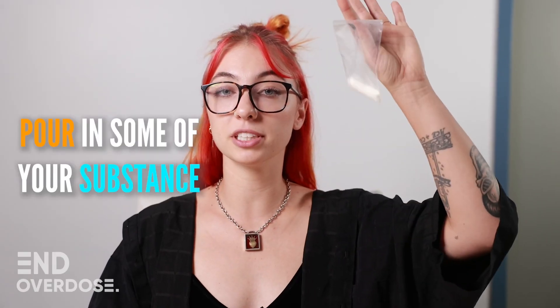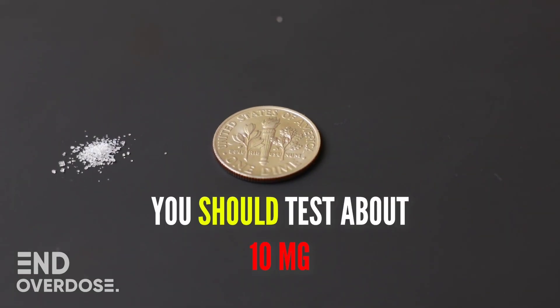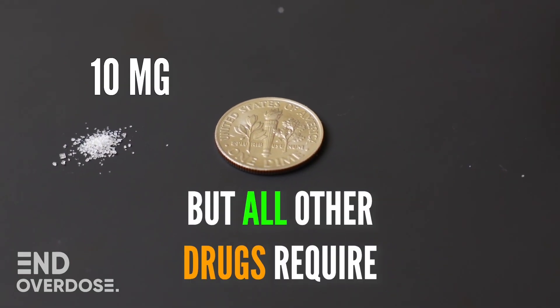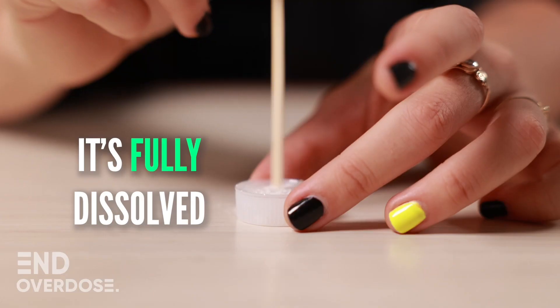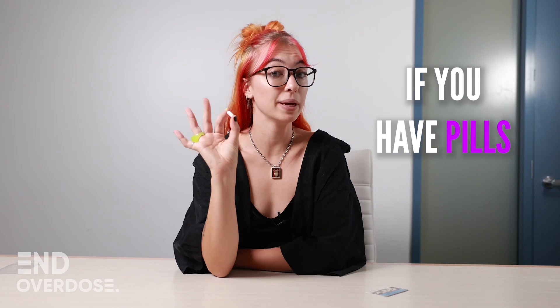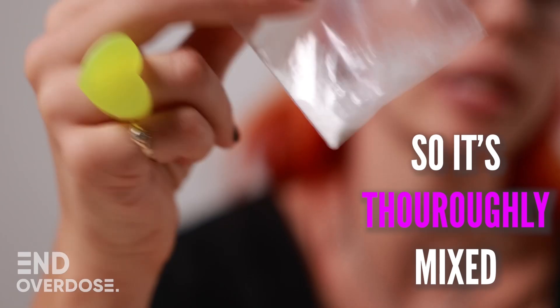Next, pour in some of your substance. If you are testing MDMA or meth, you should test about 10 milligrams. But all other drugs require about 50 milligrams to be tested. Then mix it until it's fully dissolved. And if you have pills, you're going to want to test every individual pill — crush the pill and then shake it so it's thoroughly mixed.